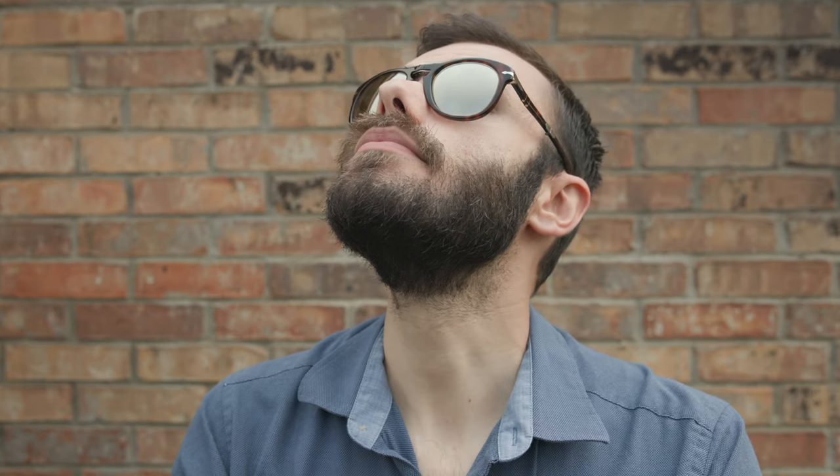Now let me go ahead and pop on this pair of Persol Platinum Steve McQueen, which are completely brand new. This is the first I've ever put them on my face, for this video. I have a bunch of these available in stock on our website for somewhere around $350, a huge substantial discount off the original MSRP. These are brand new, where the gold pair is used and doesn't come with the original box and paperwork like the Platinum does.